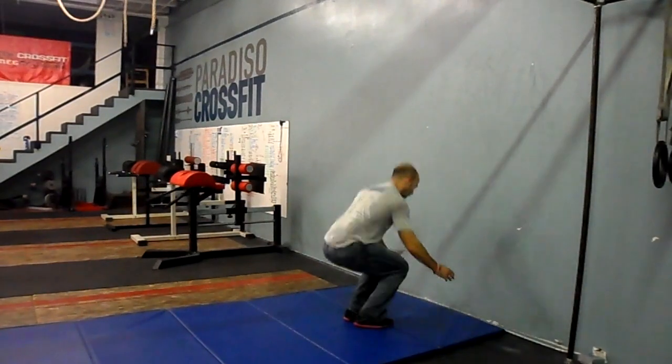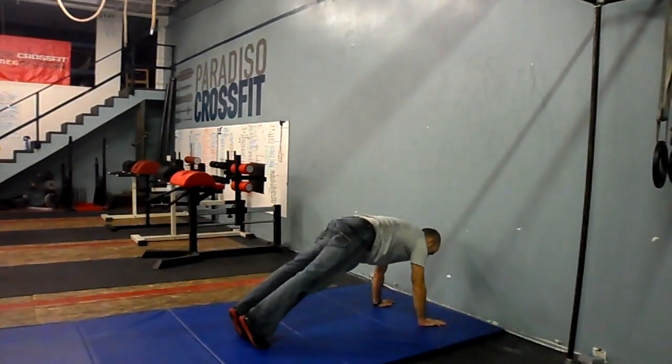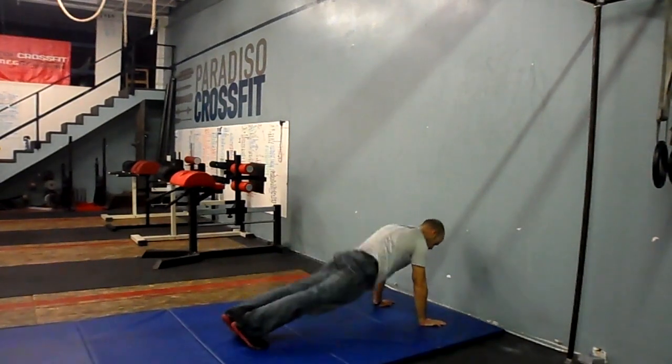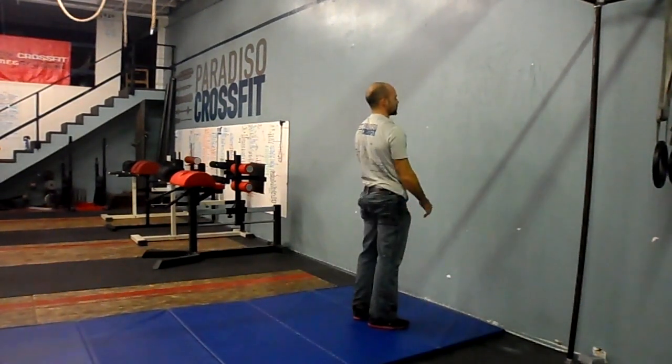Or if you don't like doing a handstand at all, you can just kick back into a plank position. So you can stand up out of the bottom position, hands on the ground, kick back, stay in a nice plank position, and don't let the hips sag. Then kick back to where you started.